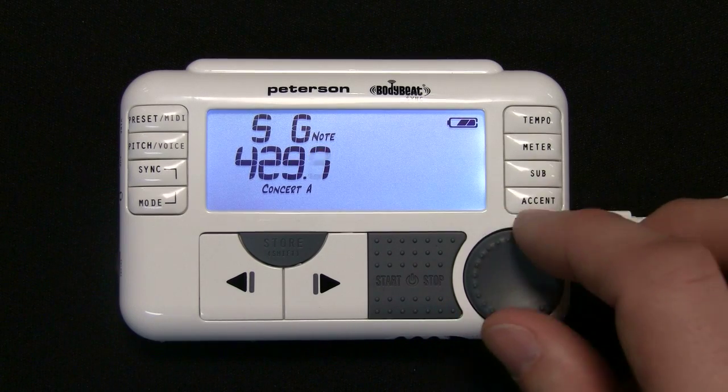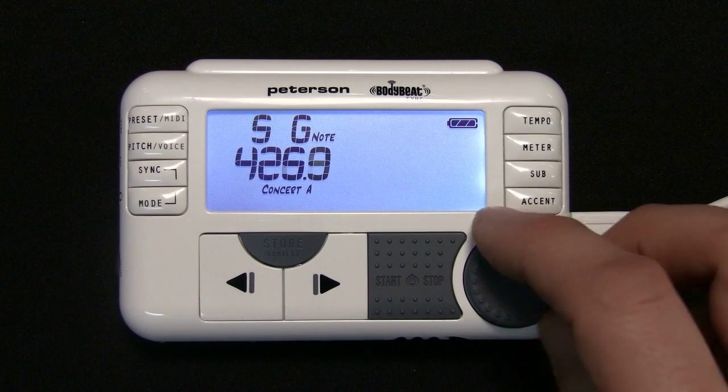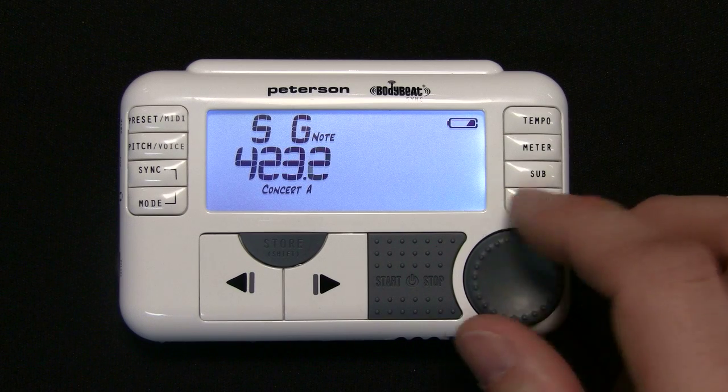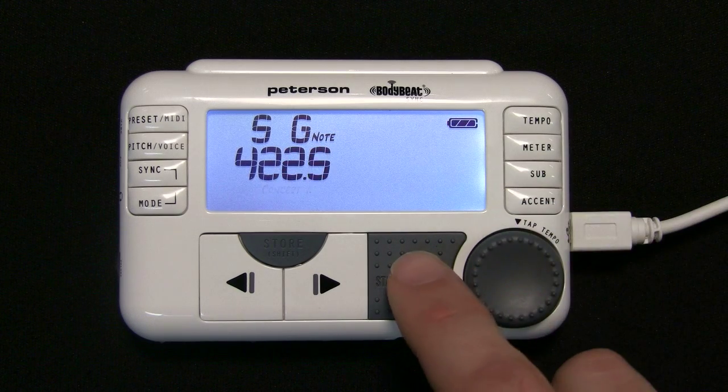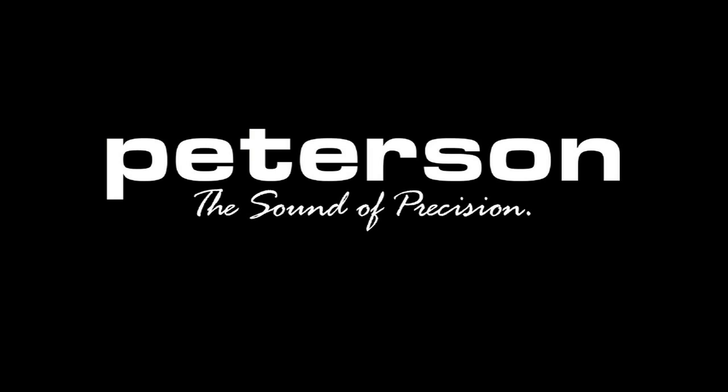The chromatic reference tones will vary in pitch based upon the Concert A setting you have chosen. Note that pressing the Start Stop button at any time while in tuning mode will revert back to metronome mode and begin playing the current metronome settings. Also, pressing any button related to the metronome function will revert to metronome mode.